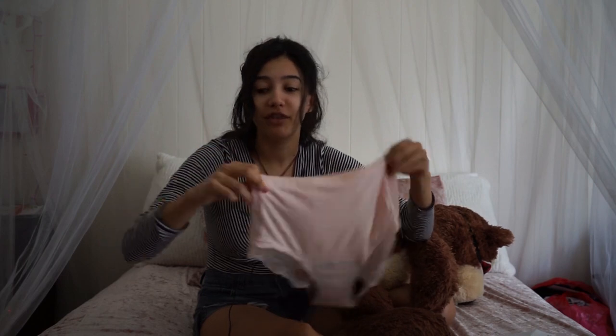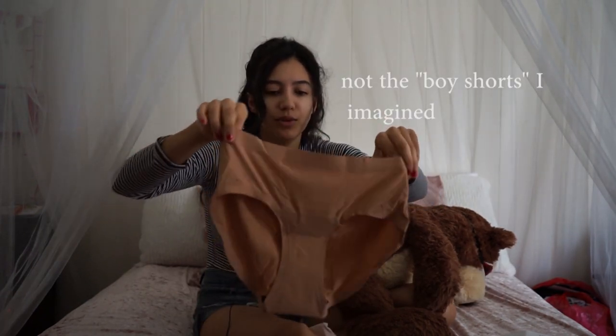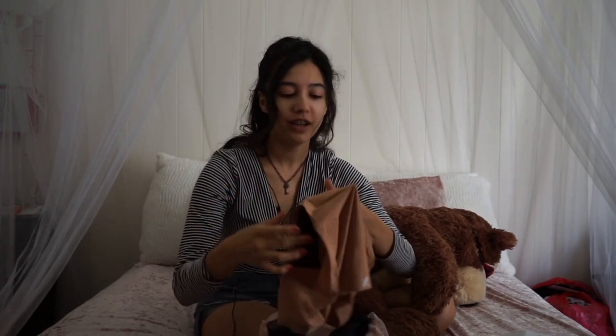These ones will probably end up being my favorite. Okay, I'm going to try these on and then wear one and give you updates throughout the day. I decided to put on the boy shorts because they are the most absorbent and I don't want any accidents. Putting them on, they're very snug and they feel good actually — they feel really nice, almost feels like I'm not wearing anything, no lie.